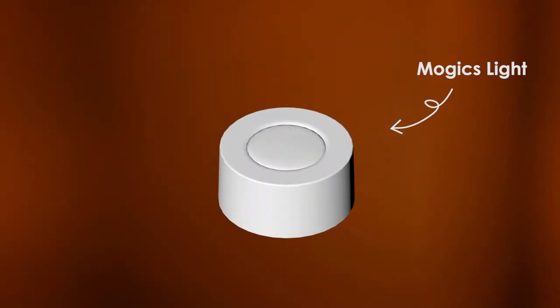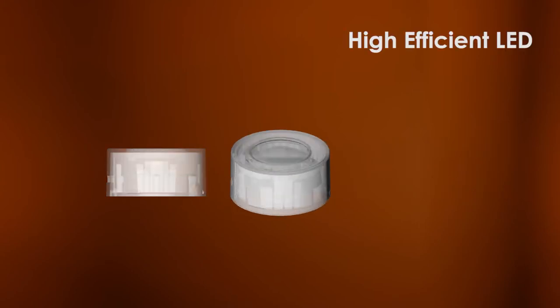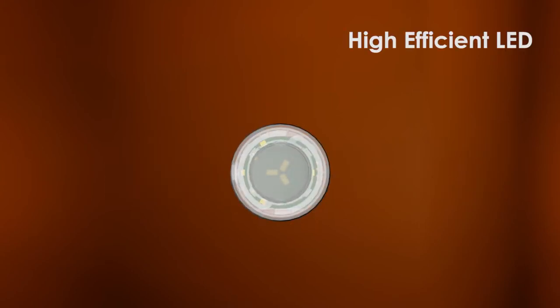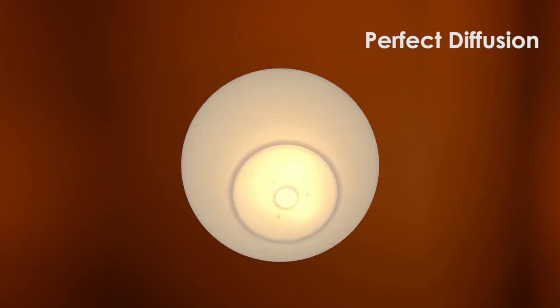Mojix Coconut Light is designed with the same dimension as the original ML1 rechargeable modular system. The high-efficient LED makes the coconut light three times brighter, enough to light up a whole room with perfect diffusion. It's made of a durable non-toxic silicone material that is safe for children.